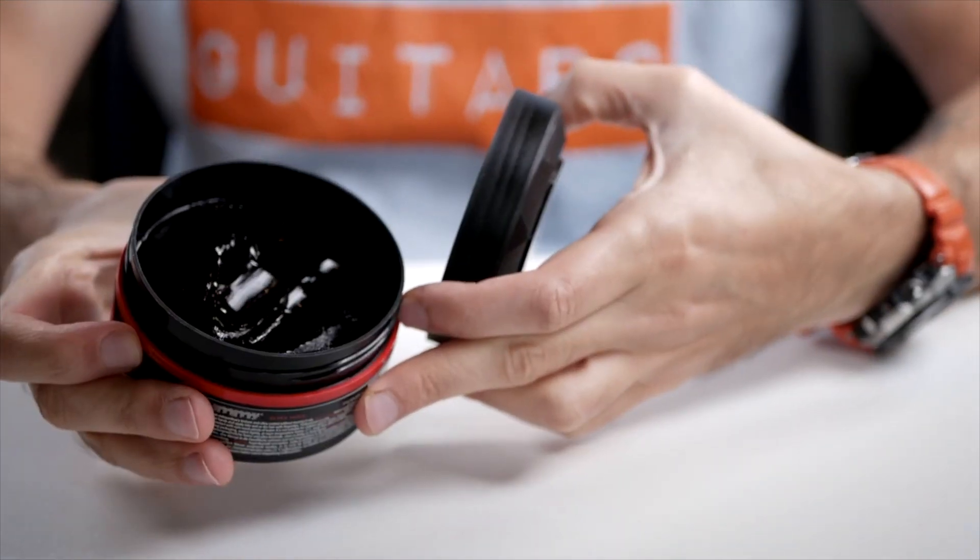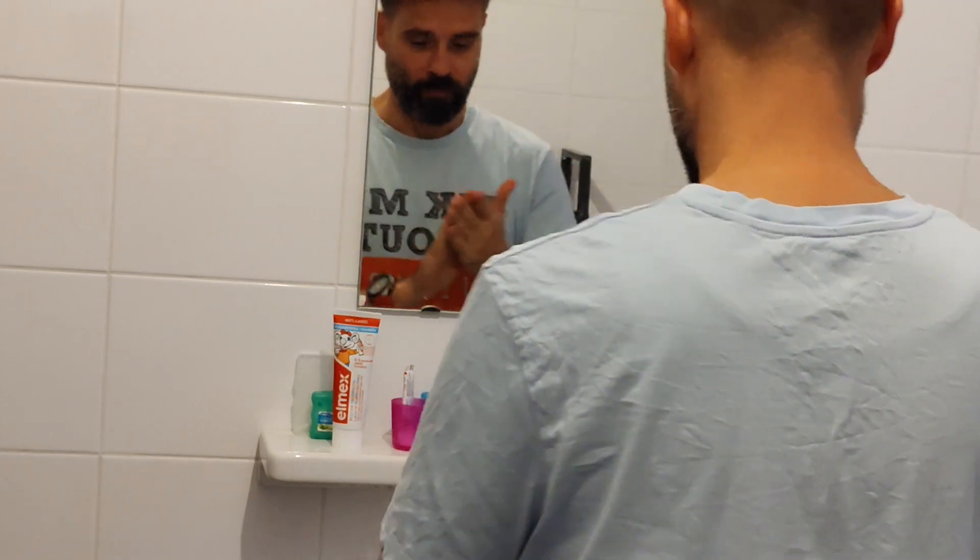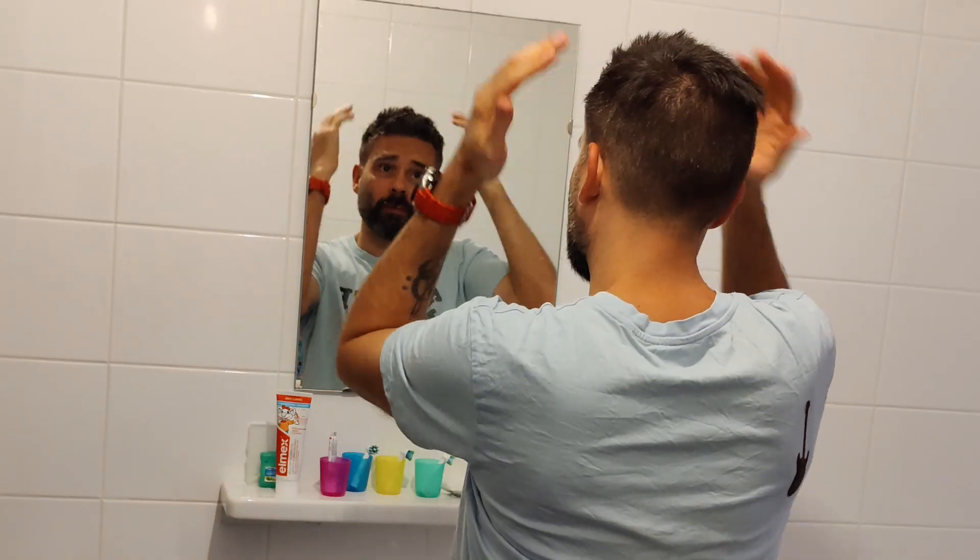It has a very thick and sticky consistency and this will get lumps in your hair fast, so what I like to do is rub this across my hand so it's evenly divided, and then use this in my hair to push it up.